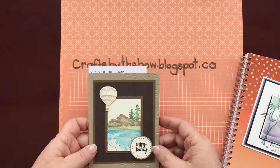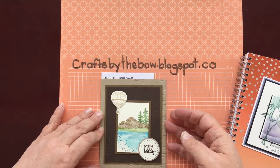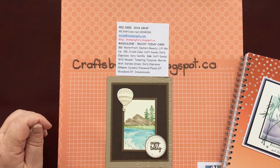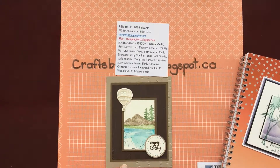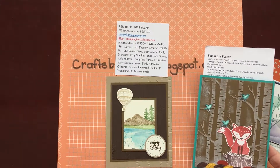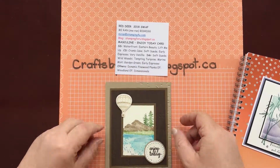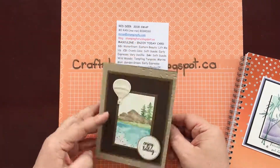My next swap was from Miren, who I think was from Vancouver or Victoria Island. She made this beautiful masculine card — and I think all of us find masculine cards a bit more difficult. On her base card she used the woodland folder, but only part of it, not the whole card. She's also embossed this dark layer with the wooden plank embossing folder just to give more dimension, and then used the Waterfront set. I thought that was just stunning. Thank you very much, Miren — I think I'll be CASE-ing that.